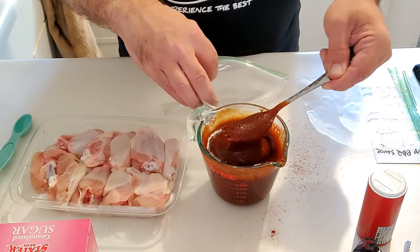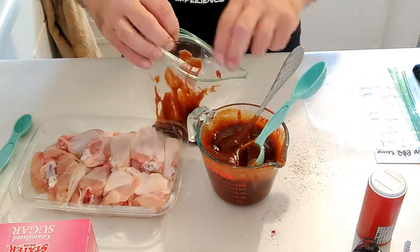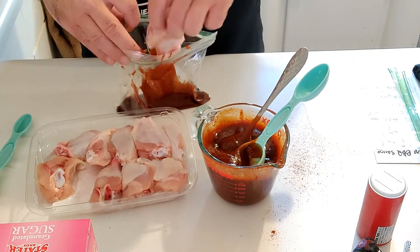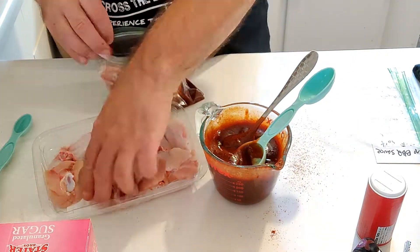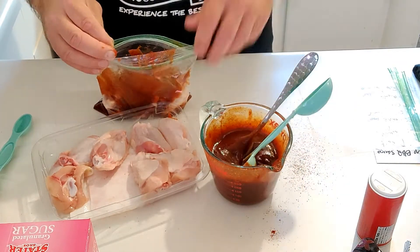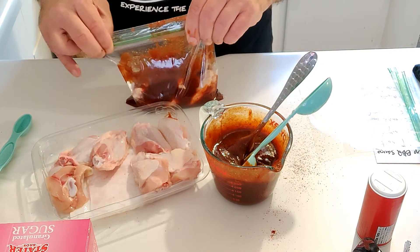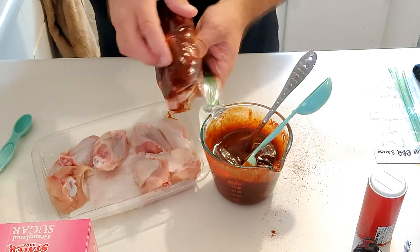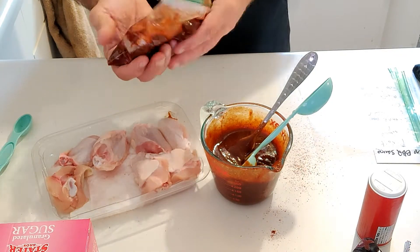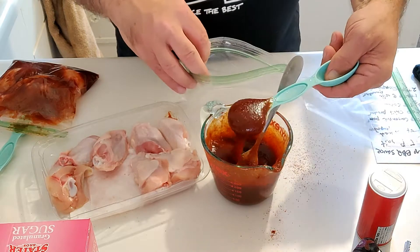So first I'm going to go ahead and put some sauce in the bag, then start adding the chicken wings. Make sure every bit of that chicken gets some coating with this sauce. Going to go ahead and Ziploc it and kind of mix it up a little bit. There we go, that should be good, and let's get another bag going.